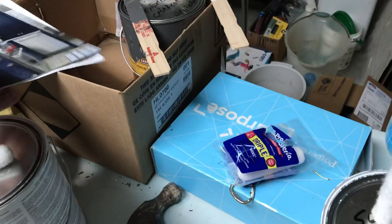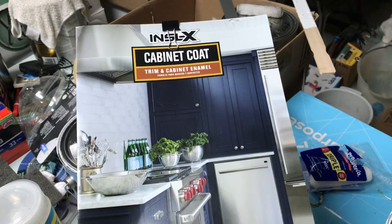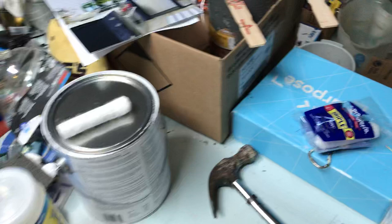Thanks for watching everybody — good luck with your cabinet painting projects. This is not a paid endorsement, but I've used a lot of different kinds of paint — Rust-Oleum, Krylon — but the In Selects was highly recommended and it did turn out very, very nice. The STIX primer worked great as well. It is expensive — you're looking at almost two hundred dollars worth of paint right there. That's the pricey part, along with the inexpensive painting tools. Good luck with your projects, thanks for watching, I'll keep you posted.